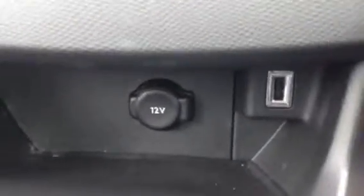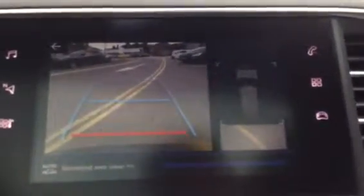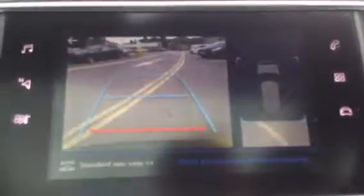Turn the engine on and put the car into reverse. As you can see, you've got your reverse camera there, and you've also got an overview camera to help you park up.